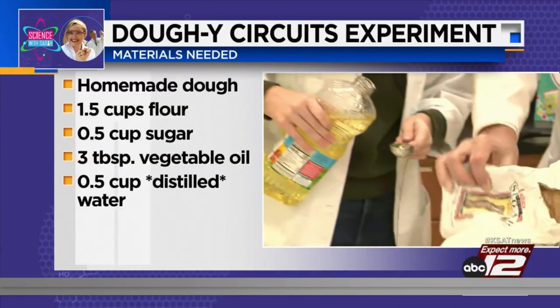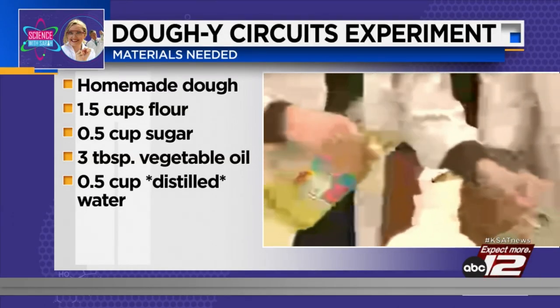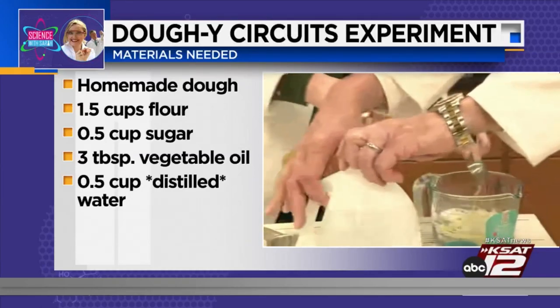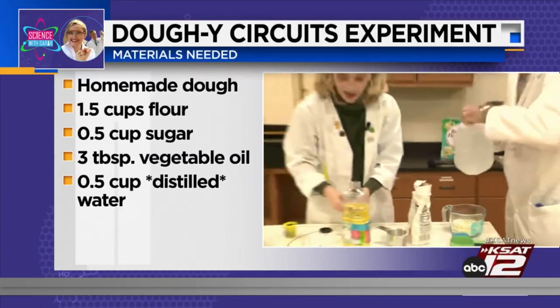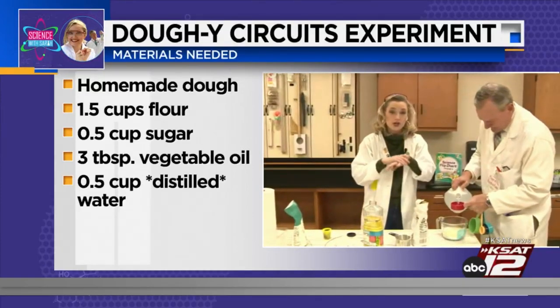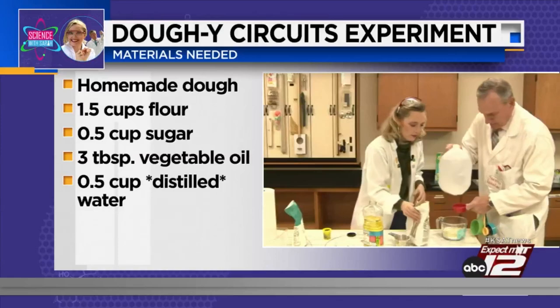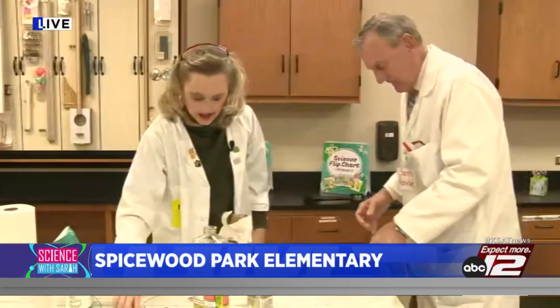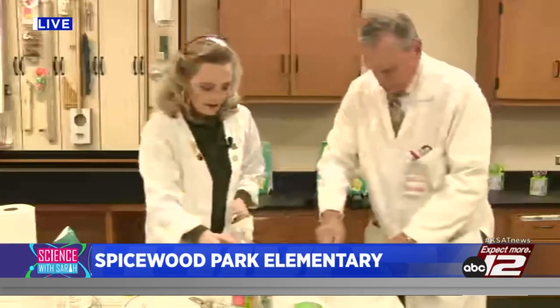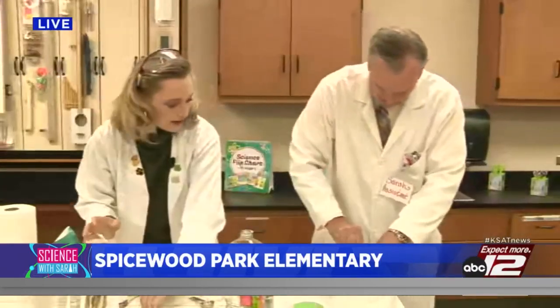I'm going to put three tablespoons of vegetable oil in there. You could go fancy with an olive oil, but vegetable oil is affordable. Then David's going to put half a cup of distilled water. It's important that the water is distilled — we don't want any impurities in the water. Then you're going to mix it up a little bit.